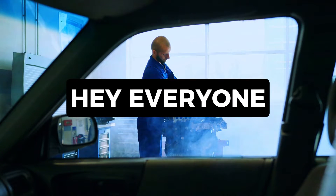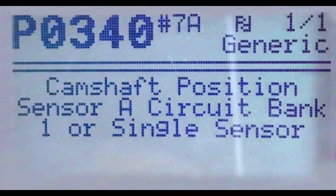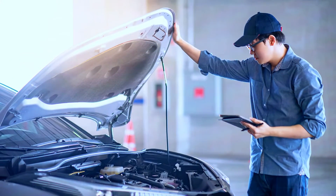Hey everyone, and welcome back to the channel. Today's code is P0340, which means there's a malfunction in your camshaft position sensor circuit. This can cause a bunch of problems with your engine, so let's jump in and see how to fix it ourselves.